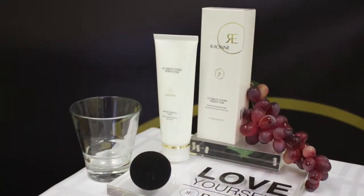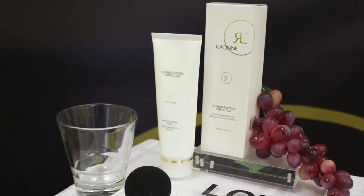The Hydra Perfection Gentle Cleansing Foam cleanses your skin without stripping away your natural oils.